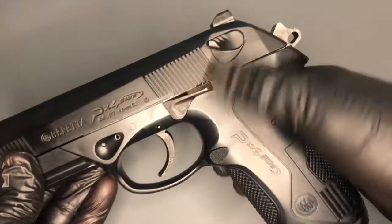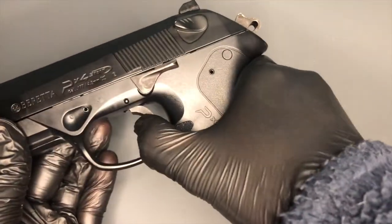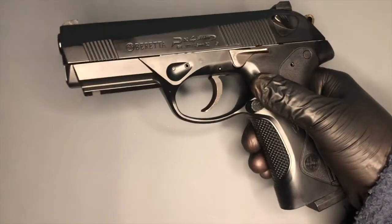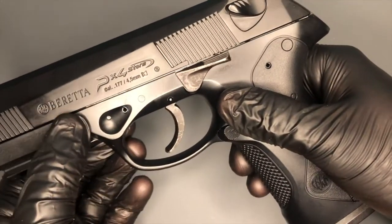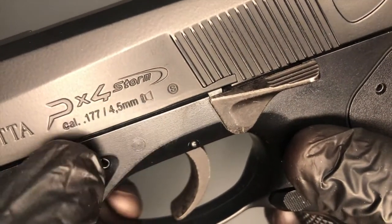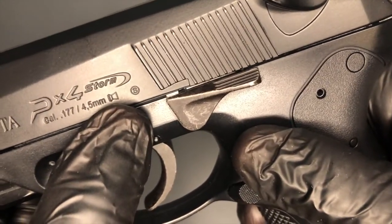It's got a full working metal hammer and trigger. This pistol is not loaded with pellets or CO2, just so you know. There are some nice markings here — Beretta PX4 Storm — and you've got your calibre markings here and a picture of a pellet there, just to remind you.